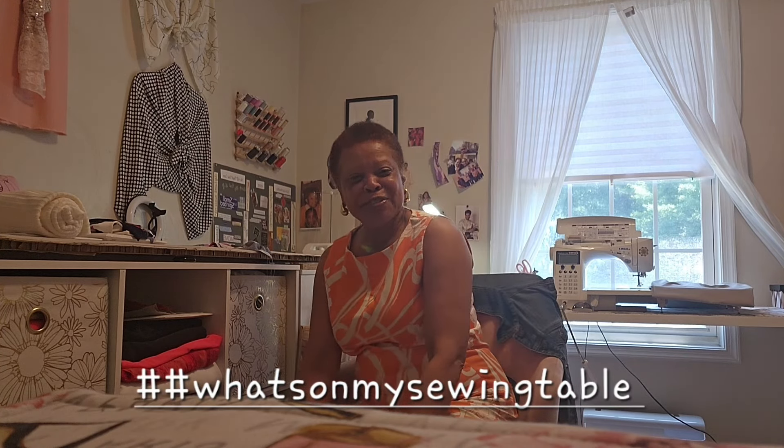I decided to jump on with hashtag What's on My Table, created by Zelda — Zelda Sows with What's on My Table. I have a couple of things on my table. I always have things for the videos that I put out every Tuesday, but I also have things that I'm just making behind the scenes because it's something I want or something that I need. So, what's on my table?